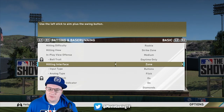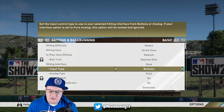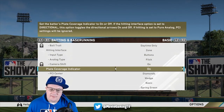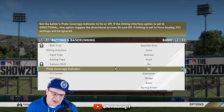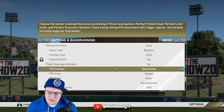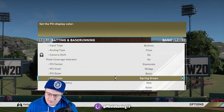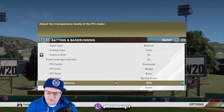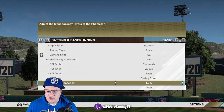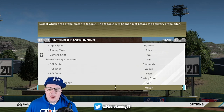You're definitely going to want to hit with Zone — you move the zone to the ball and hit it that way — and using Buttons as well. Zone and Buttons is definitely the way to go. For the PCI — the Plate Coverage Indicator — you can set it up however you're most comfortable. I've been using Diamonds and Wedge, I use Basic, and you can select whatever color you want. I'm using Spring Green right now. PCI transparency I went with 50, and I want the outer to fade out as I hit.